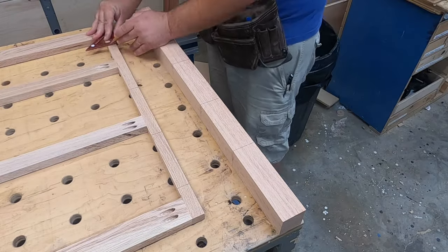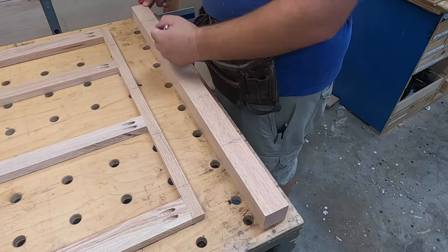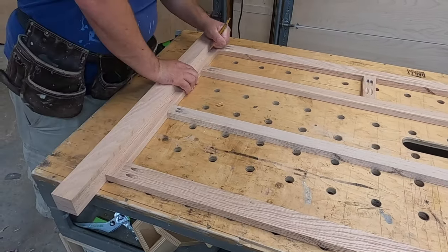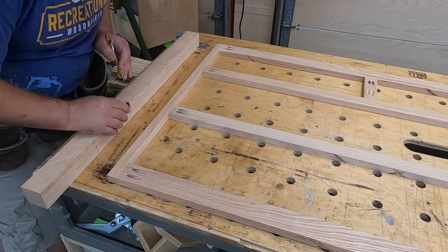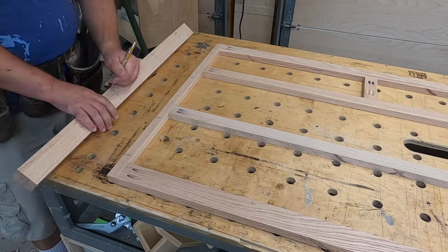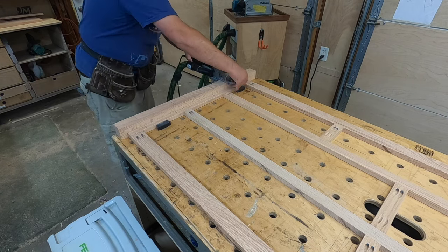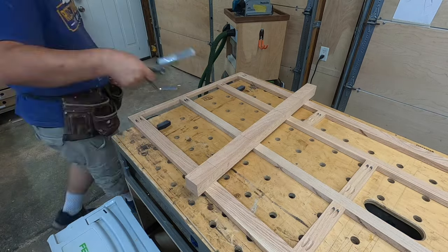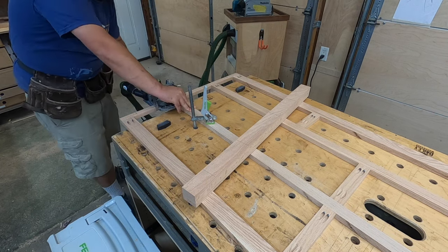Now we are ready for assembly, and again I'm using my Festool Domino here. You could do this a couple of different ways — biscuits if you have a biscuit joiner, or even drill a pilot hole through the face frame with a countersink bit and drive a wood screw from the face frame into the leg. But I like the mortise-and-tenon strength that a domino gives you. Making sure I use plenty of glue, getting everything aligned, and then clamping everything up.